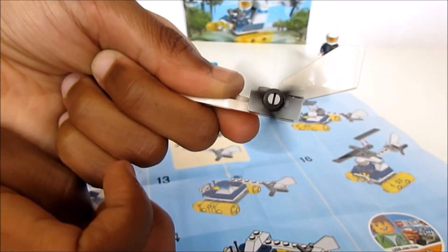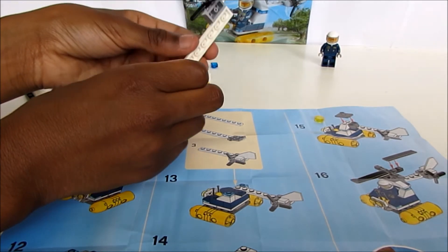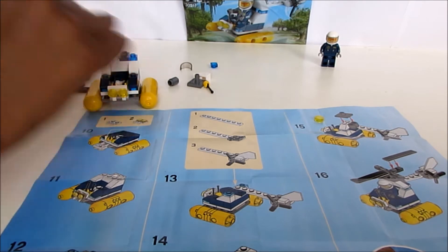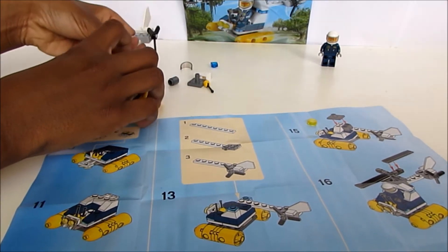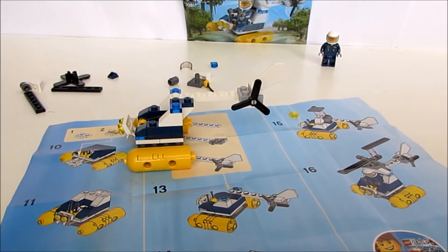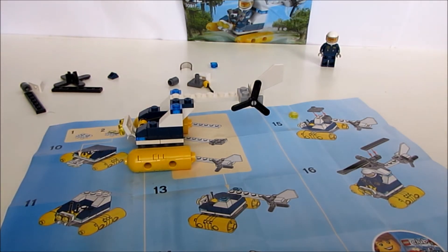Oh, that's the helicopter's blades — the propeller! Yeah, propeller. Go on, where does it go? Cool, cool, cool — it's taking shape. I like that helicopter!